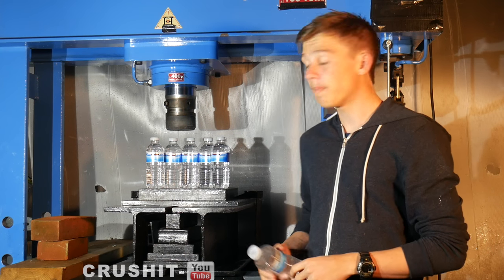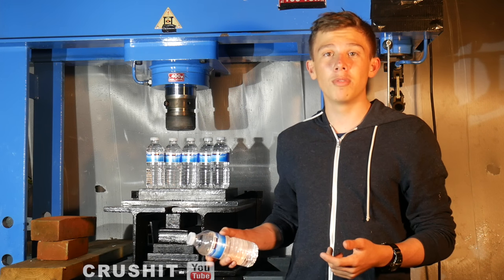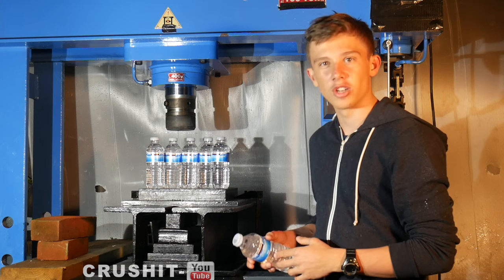Hi guys and welcome to Crush It. Today I have six Kirkland Costco water bottles. Now we saw what happens when we crush one of them, but what happens when we crush six? Let's see what happens when we crush it.